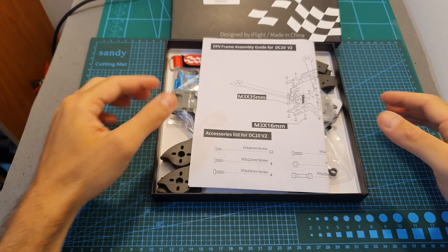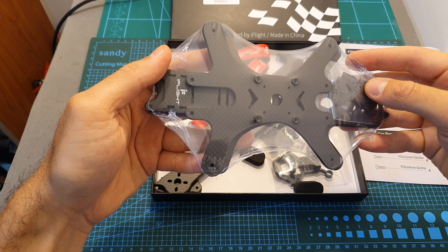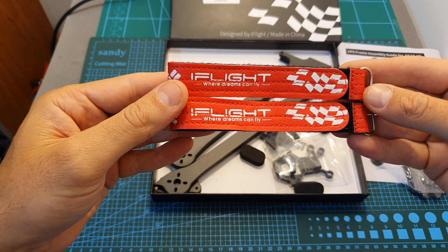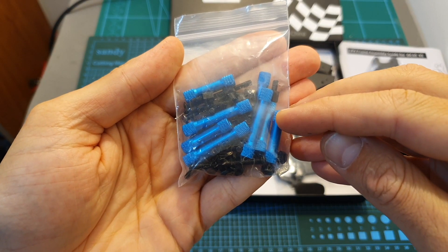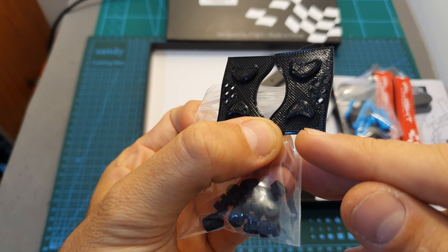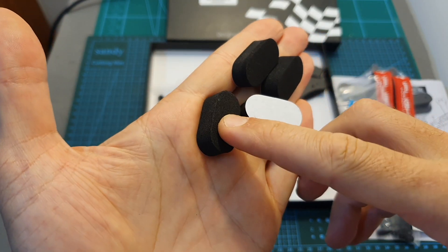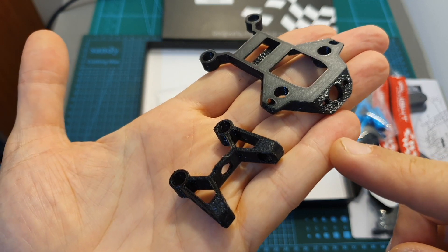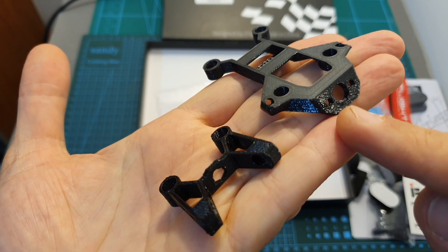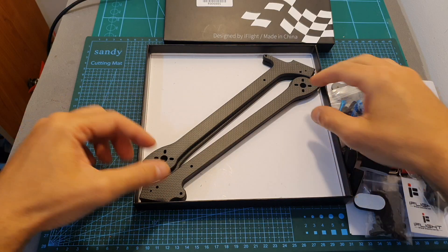Inside the box you can find the assembly diagram, the top, bottom and camera side plates, two high quality 25 centimeter long iFlight branded battery velcro straps, all the needed spacers and screws, a bag that contains plenty of anti-vibration rubber damper spacers, and also two 3D printed TPU FPV camera adapters, some iFlight stickers, four pieces of foam landing pads, and two 3D printed TPU parts — one will help you fix a TBS Immortal antenna and one will help you mount an FPV antenna.